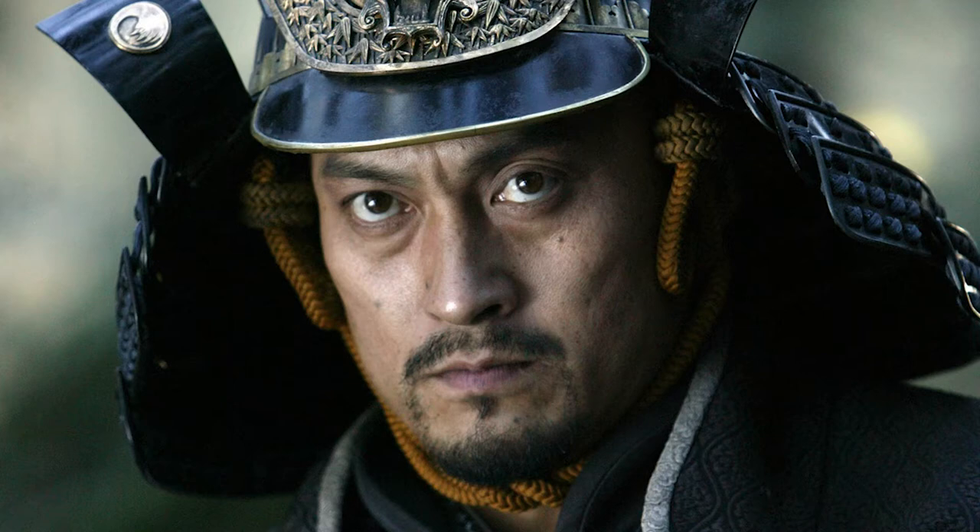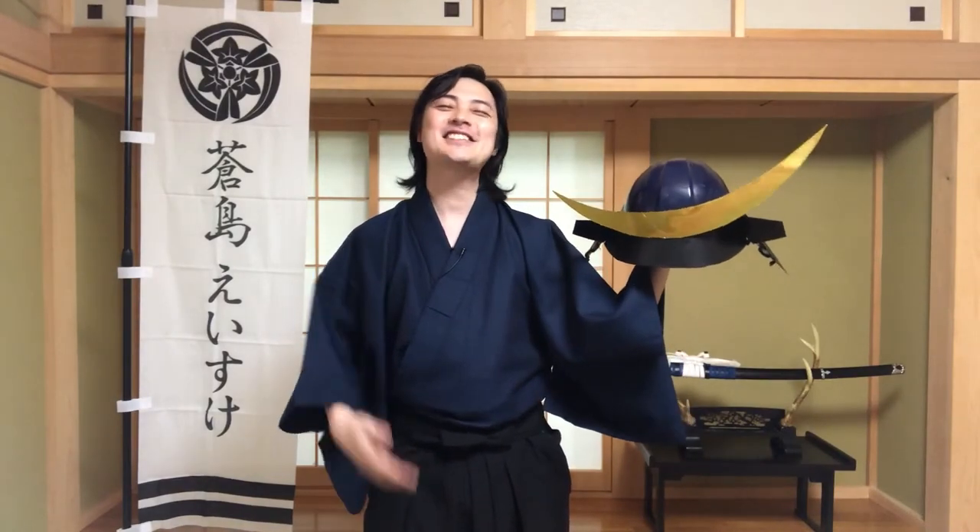Now let's fast forward in time and see Mr. Ken Watanabe in The Last Samurai. What? Right? So this is where artistic direction comes into play. First of all, we know that Mr. Ken Watanabe knows how to wear the samurai helmet properly — he's done Date Masamune and many other samurai films and TV shows.